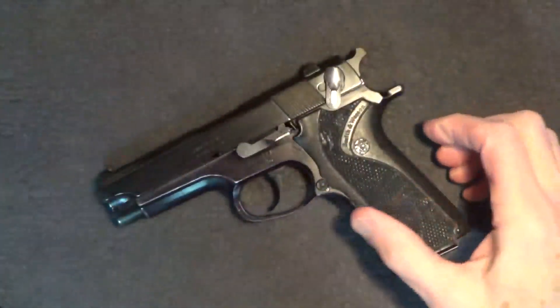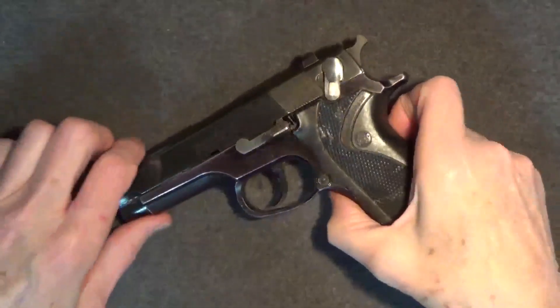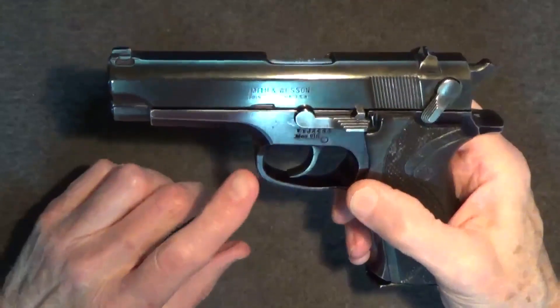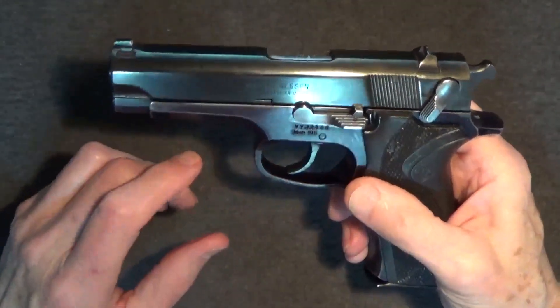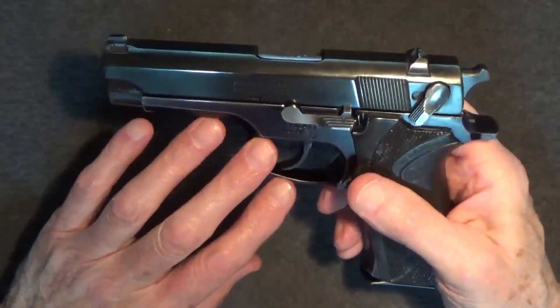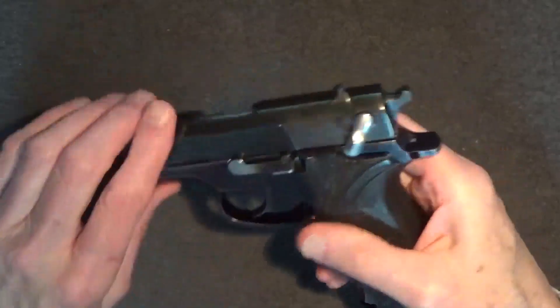I should note that I messed up with the 18-pound spring trial by using an extended magazine. Because of my large hands, extended magazines tend to give me an edge on accuracy, so for this test, changing that variable was a mistake.